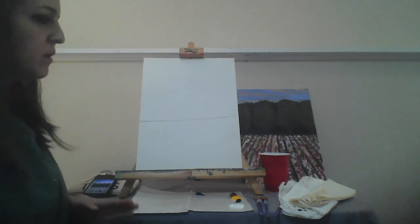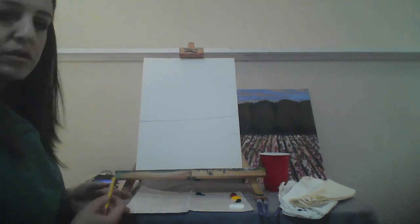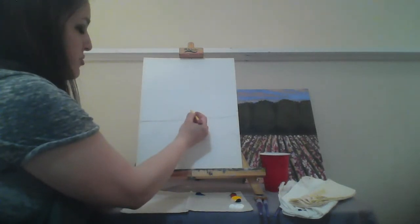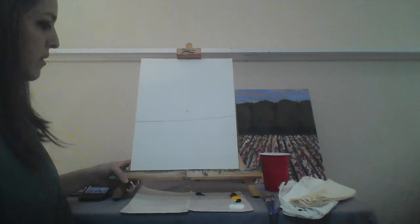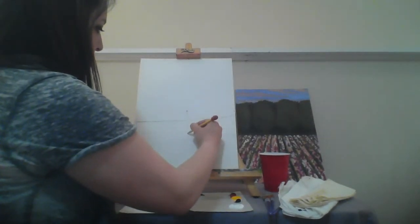The next thing we'll be doing is utilizing what we call one point perspective. What that means is that we create a point and then our lines all come from that single point. I'm actually going to be doing it in the middle of the canvas. I have my tick marks and I know where that middle point is, and I literally just draw a dot. Then all I'm going to do is draw lines down from that - I'll draw one right down the middle so that meets my middle tick mark at the bottom.